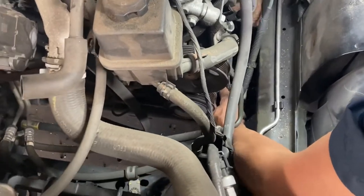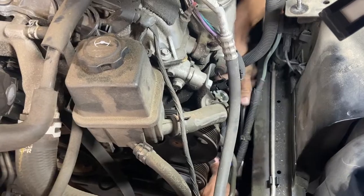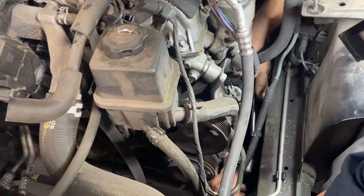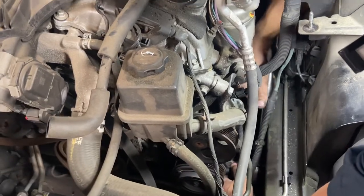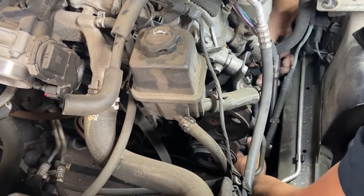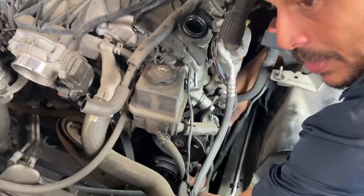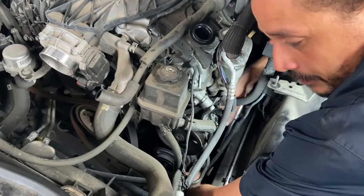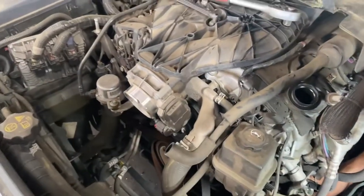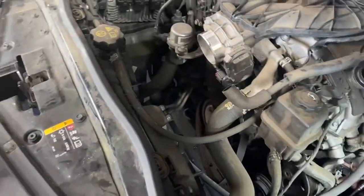I didn't say it before, but this job — on a 1-to-10 hardness scale — I give it about a three and a half to four. It really comes down to having the right equipment when dealing with any AC job. Once I get everything back together, you'll want to vacuum down the system. For you guys at home, you'll need PAG oil because sometimes new AC compressors don't come with oil in them. This machine pulls out the oil, so I'm just going to replace what it pulled out.